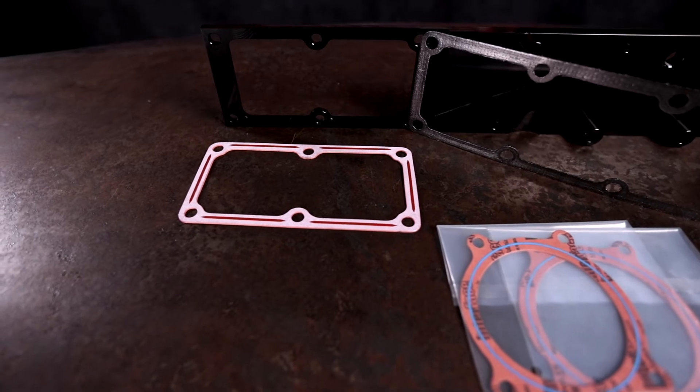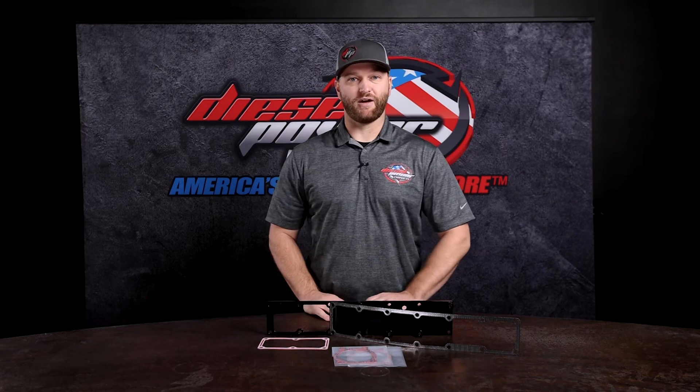As far as gaskets go, this comes with a Mahle gasket set. You've got your plenum gasket, your intake manifold gasket, and throttle valve gaskets.